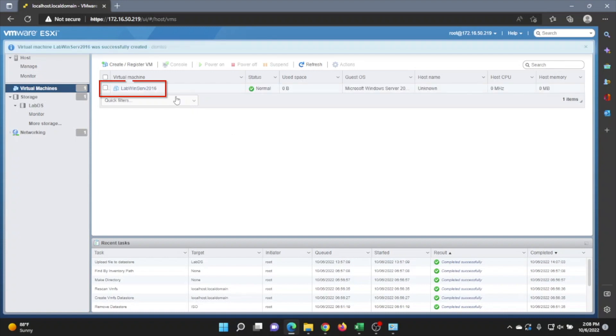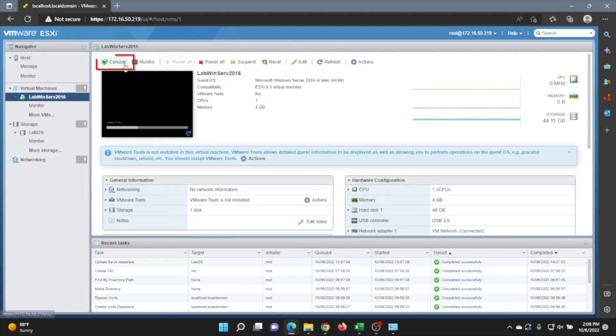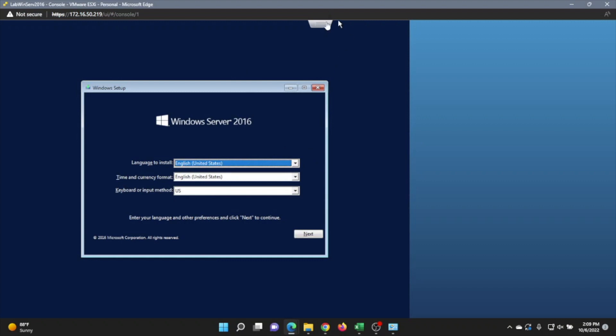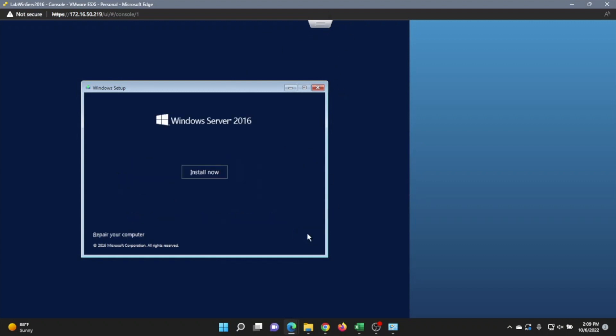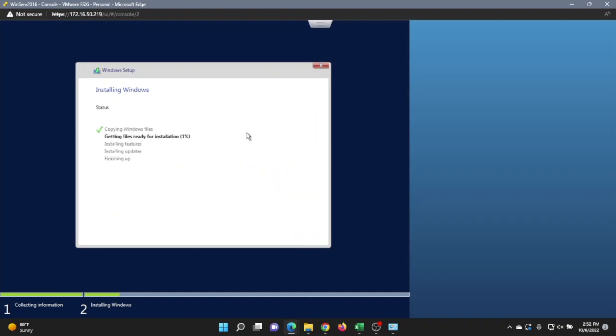All the hard work is done. Open up the virtual machine in the virtual console by clicking Power On, then click on Console and open the console in a new window. You'll have a view of the Windows Server 2016 OS and you'll be faced with that same installation we did earlier. If you need to refer back to those steps, I recommend doing so. We created our datastore, then created the virtual machine, and now run that same installation.